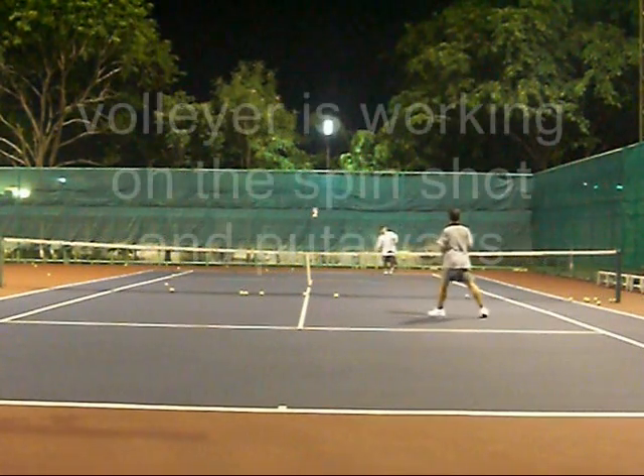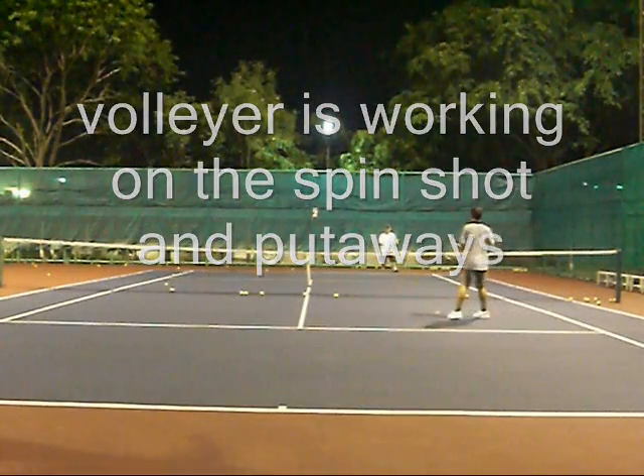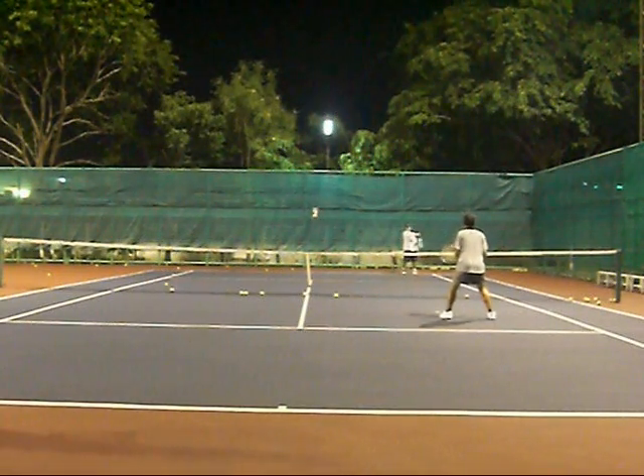The volleyer needs the confidence of the feet and the real shot, because he was also working on reading the spin off my racket.